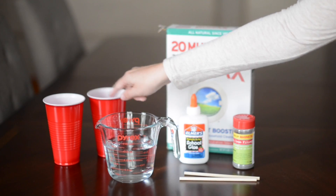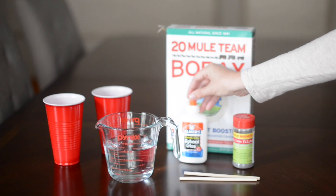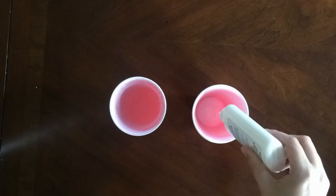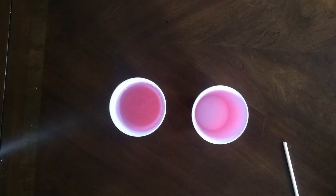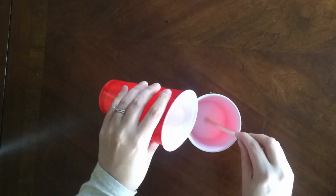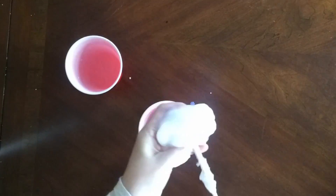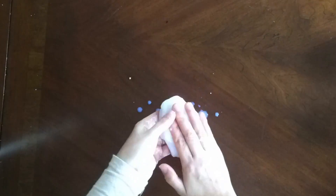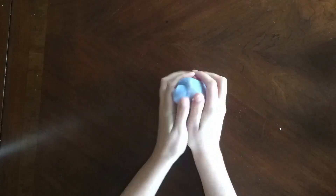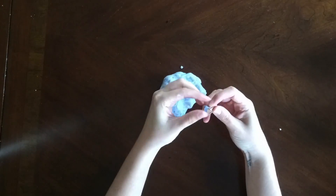What you need to make magnetic slime are a few cups, borax, iron filings, Elmer's glue, stirring sticks, and water. In the first cup I have a tablespoon of borax and water. In the second cup I dumped the whole bottle of Elmer's glue, then filled the Elmer's glue bottle with a little bit of water and dumped it back in. Then I slowly added the first cup to the second cup to create slime. Once I've created the slime, I add the iron filings and knead it in — and there you have it: magnetic slime. Wouldn't this be a fun gift to give someone?